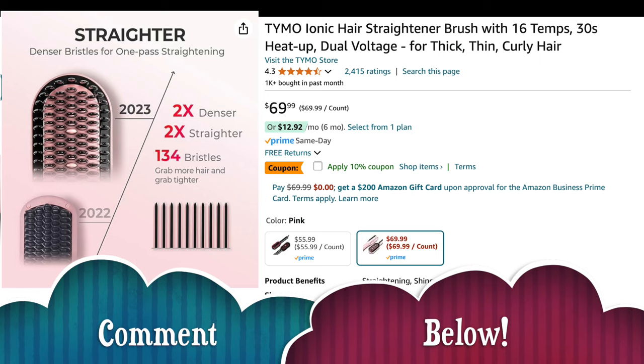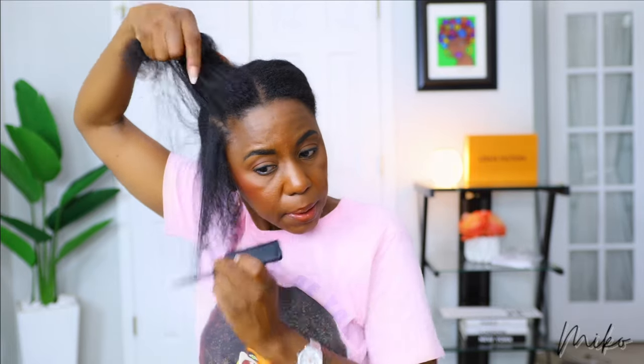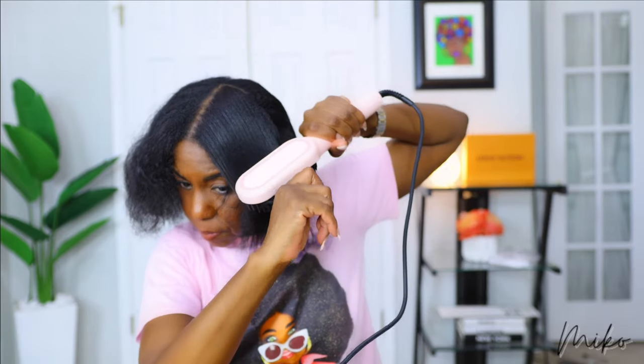If you have this, drop a comment and let me know. I personally like it better than a flat iron or a straightening comb. So I'm going to section off my hair and spray on some of this shy heat protectant to further protect my hair. It pretty much straightens in one pass, and what I really love is it doesn't burn your scalp, so I can get in really close to straighten my roots without burning myself.